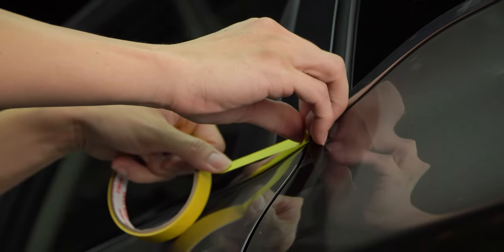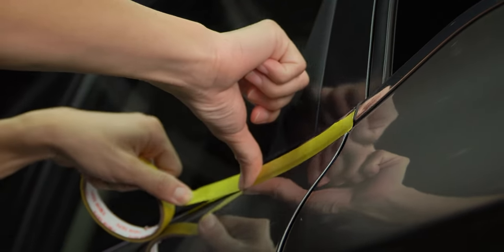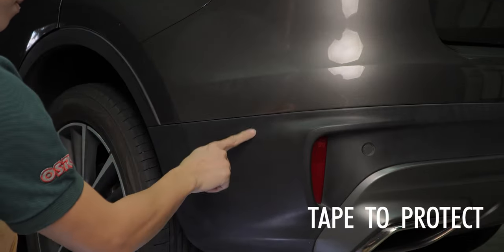Hi guys, my name is John from Austrin's technical team and today I'm here to share some tips and tricks on how we can tape better before we polish. For most of you here, you probably already know about the need to tape before we polish. But for those of you who are new to this, the reason why we need to tape the plastics, rubbers, and even metal trims before we polish is we want to reduce the chance of staining or even damaging them when we polish.